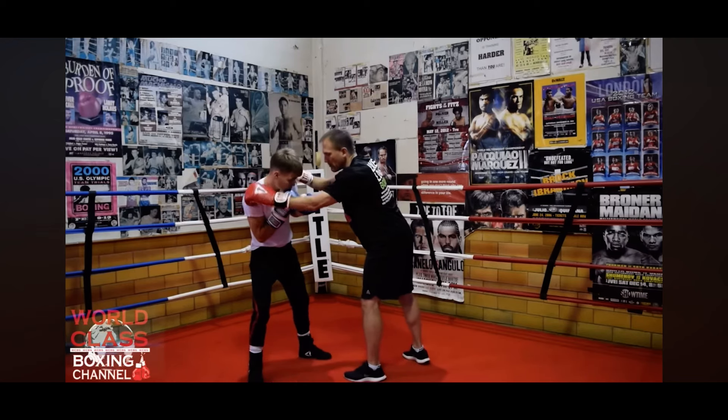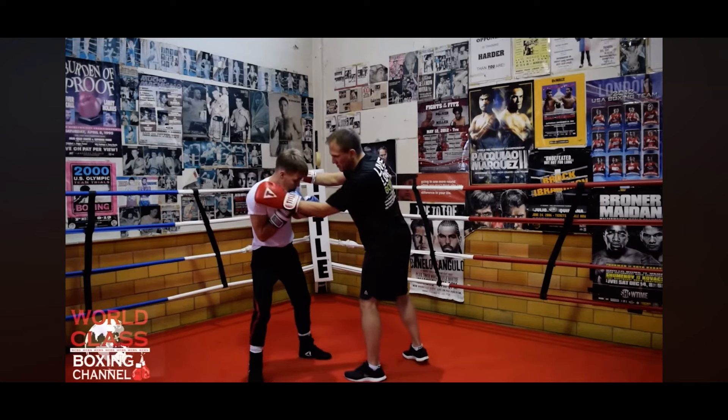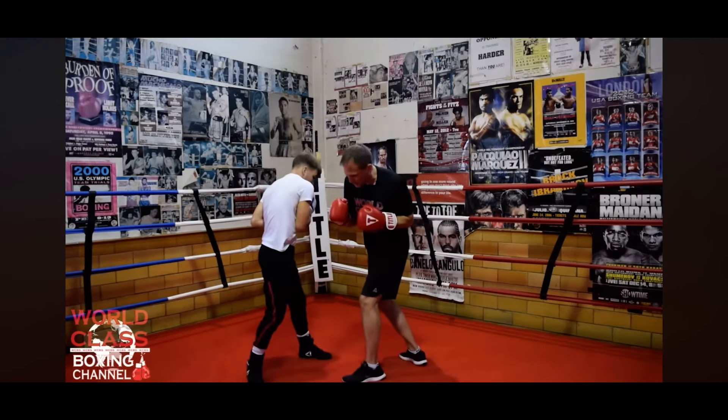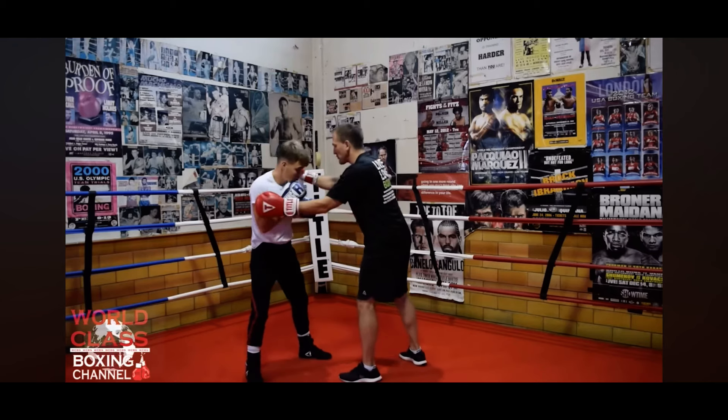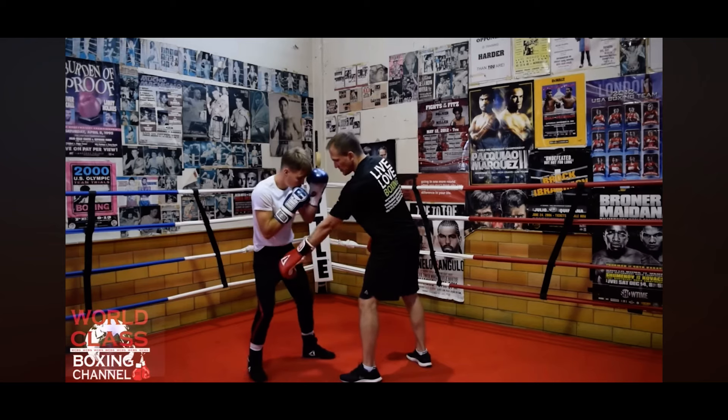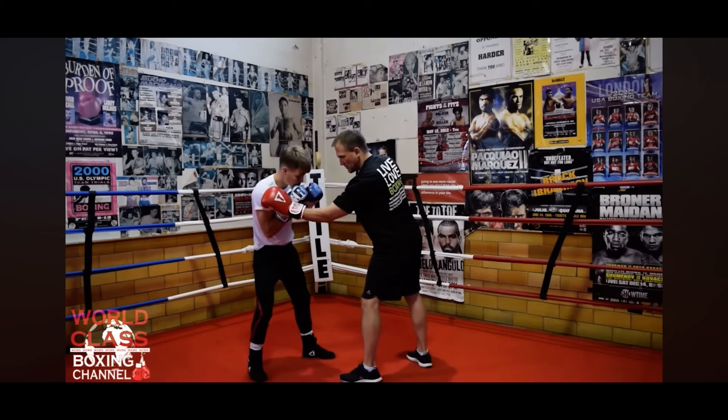So he can throw a right hook to the body from a southpaw position without having to do this. Like when I'm throwing a left hook to the body, I pull that shoulder back. He doesn't have to pull that shoulder back — that shoulder's already back. So all he has to do is synchronize his feet and keep that position.